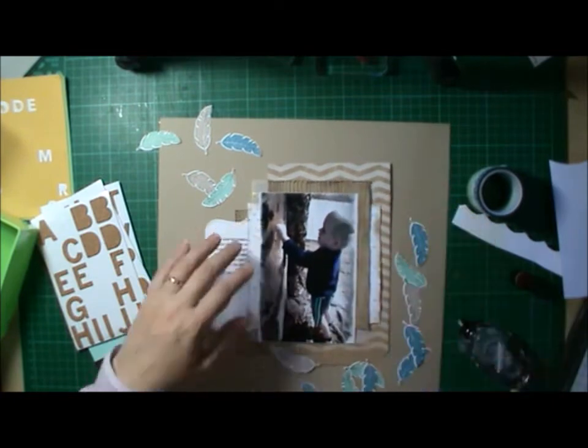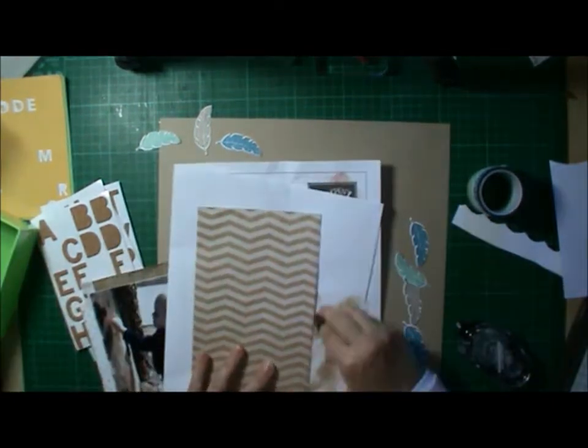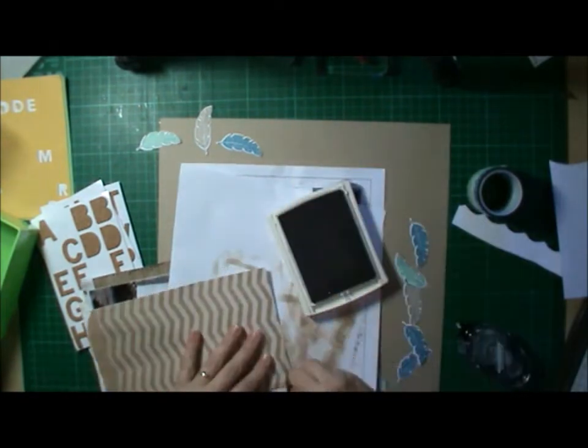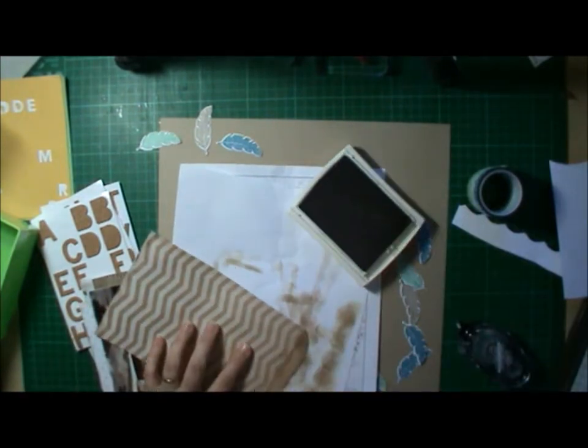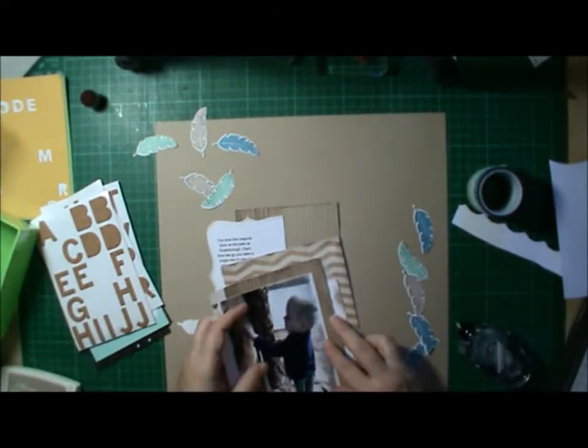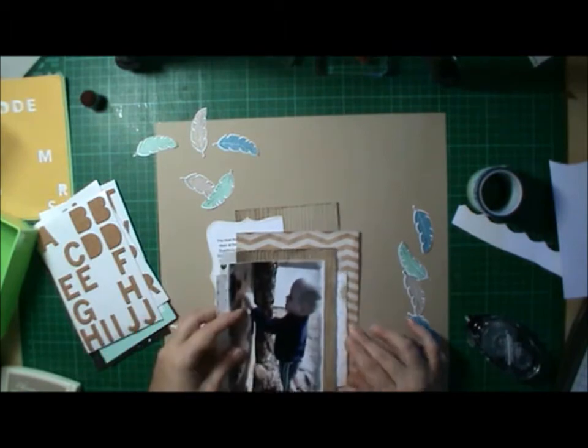Just laying everything up, sticking everything down, and once again with the inking. I think my layouts would only take half as long if I didn't ink everything. But then it wouldn't look as nice.